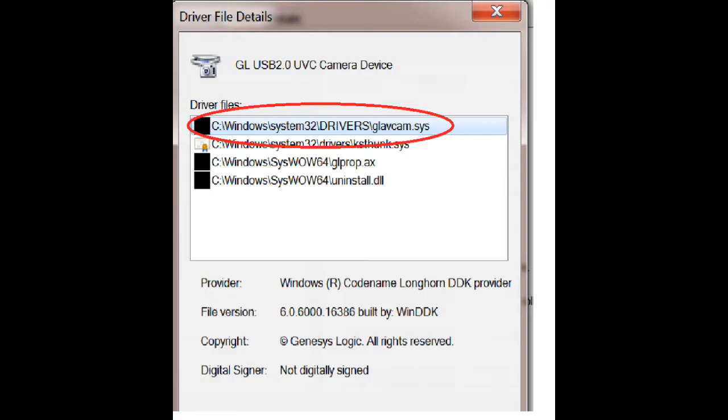Here comes the fair warning: Windows will tend to drop this driver, especially if you have a laptop with a built-in webcam or if you're using another camera like a Logitech. Be sure you have the driver folder handy so you can reinstall it. I suggest leaving it on your computer in a place you can find very easily.